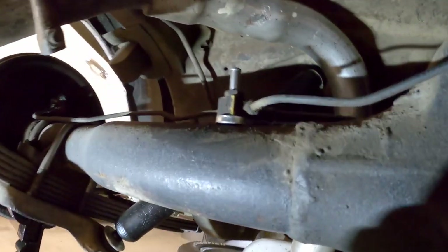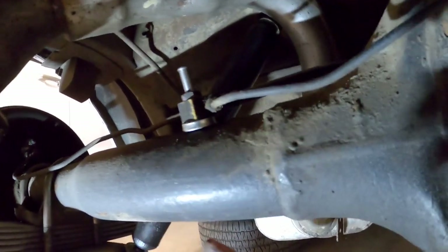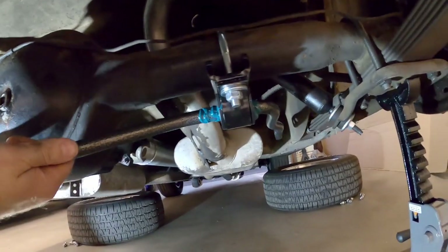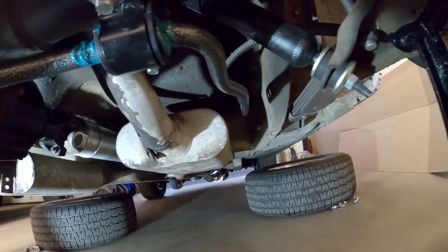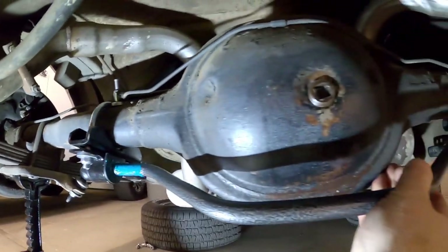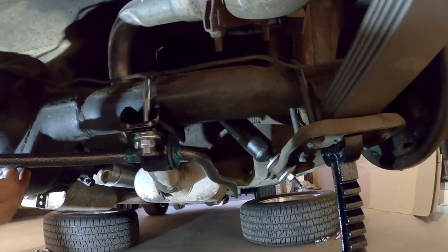Now that spacer's in — what that did is it just lifted the lines up so we can put the u-bolt for the sway bar mount underneath there. This is where you get a chance to see how the bar is going to sit. You want to center it between the rails — check the distance from each rail on both ends. In this case I'm going to need to slide the bar over to the side just a little bit more.